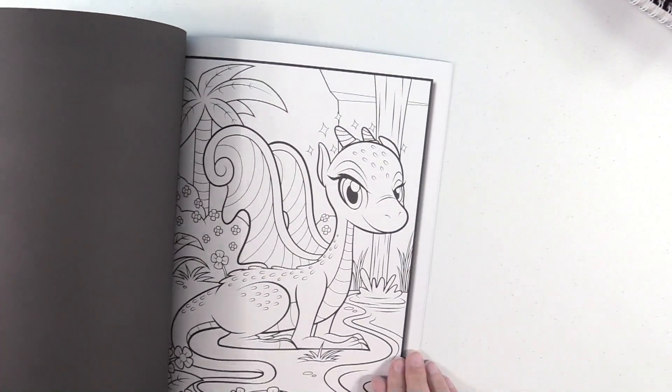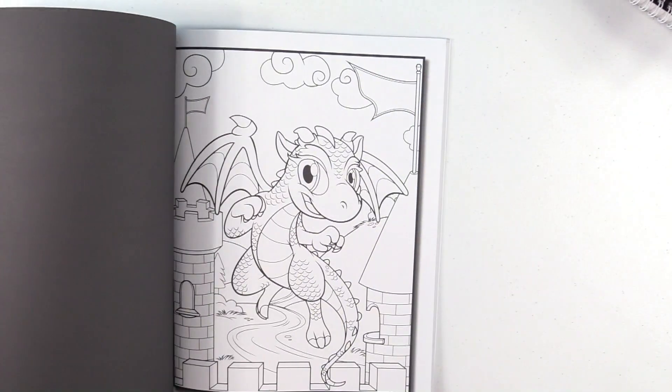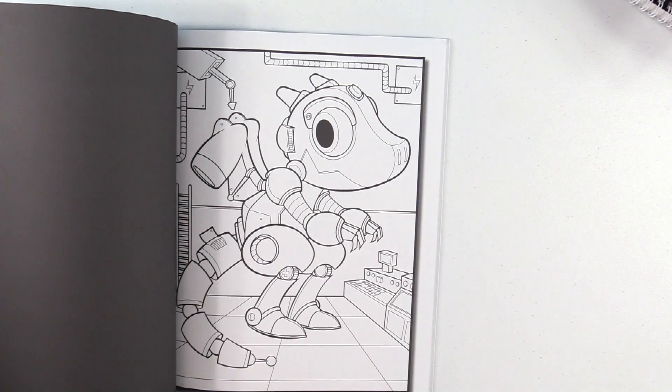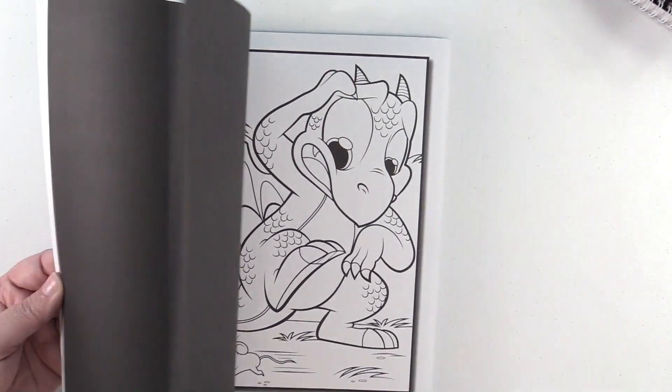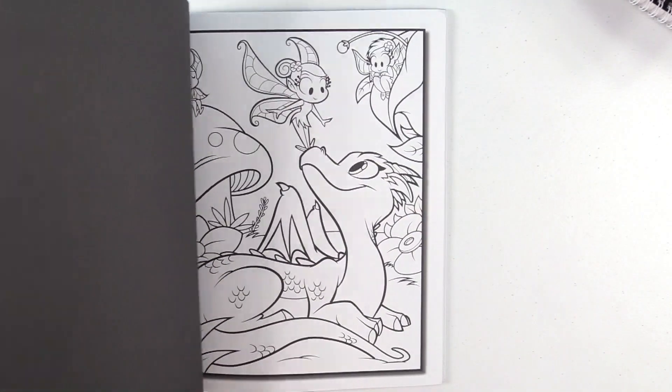Jade Summer Baby Dragons. Look at all these adorable little baby dragons. I want him — they're so cute. Look at this one. Awesome.